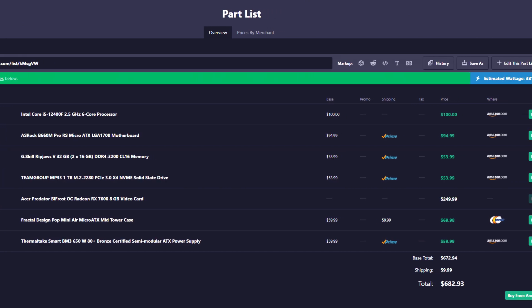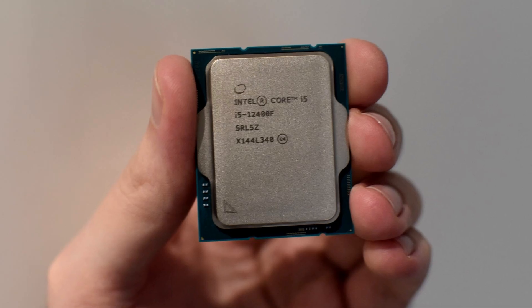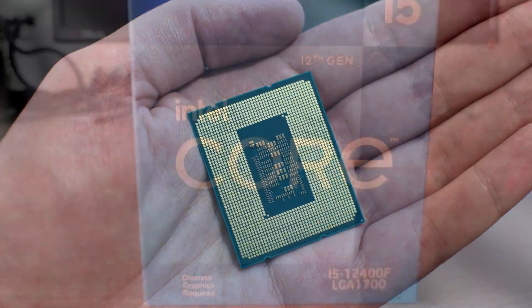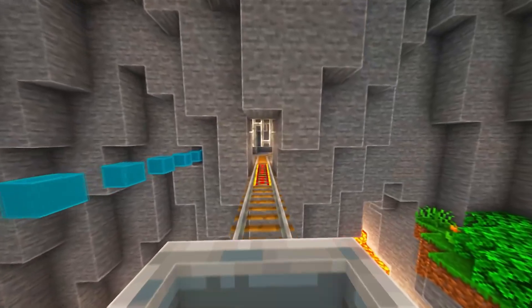First I'll talk about the CPU, which is a very important component for both gaming and streaming performance. Here you get the i5-12400F, which is a 6-core CPU — that's going to be the minimum for streaming. I believe 6 cores is enough for both streaming and gaming at the same time, and even on a budget I wouldn't recommend going with a 4-core. You can consider an 8-core CPU depending on how heavy your stream will be, but 8-core CPUs are usually more expensive, so for a budget PC 6 cores is the sweet spot.